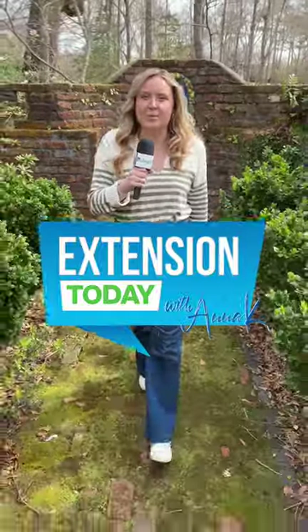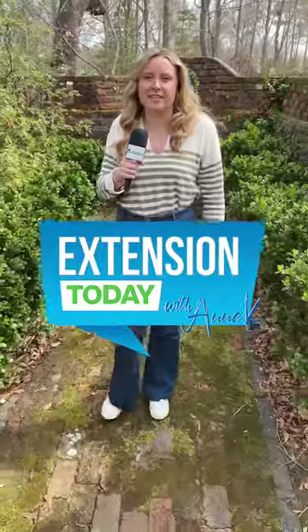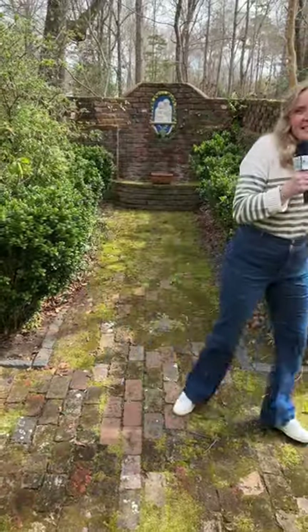Hey everybody, it's Extension Today with Anna Kay, and today we're covering the Extension Hive to Honey workshop. Let's go get busy with what's going on here today.